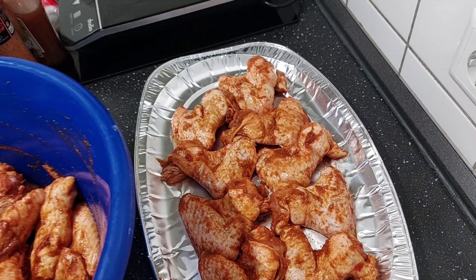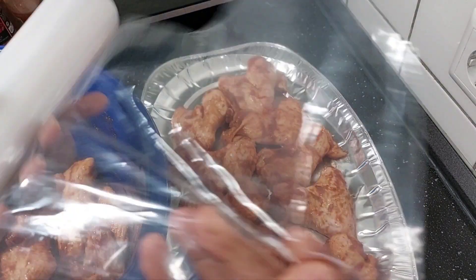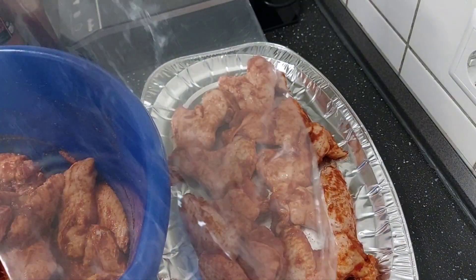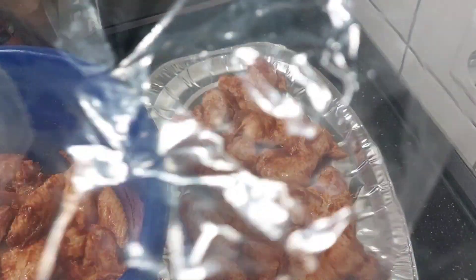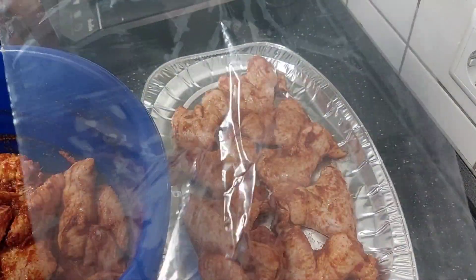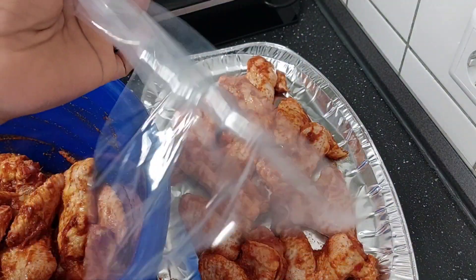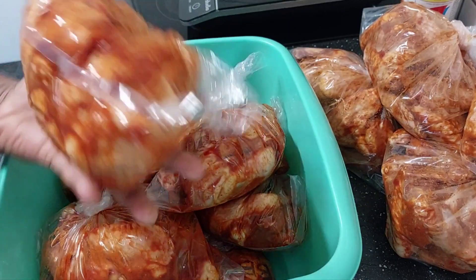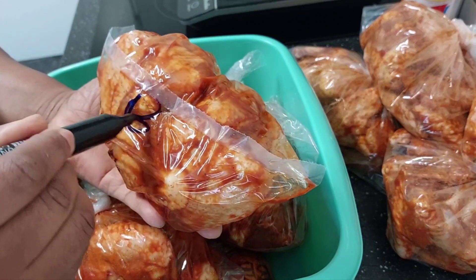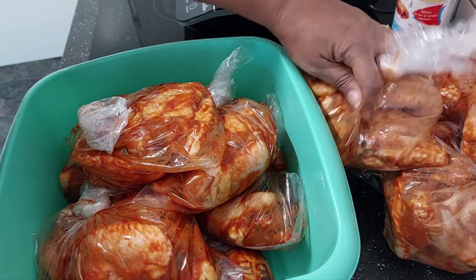Thank you so much for keeping up with me. Here is the bag I'm going to use to wrap it — I bought three-liter bags. Let me tear it so you can see it well. This is it — it's this big. I just pack the chicken in to this level, then I close it and it's fine. I'll be showing that process as well.